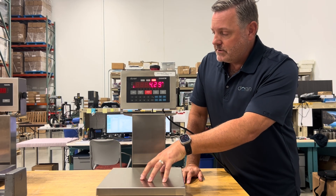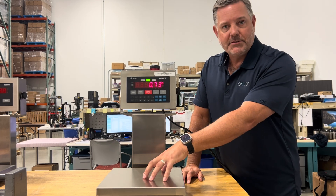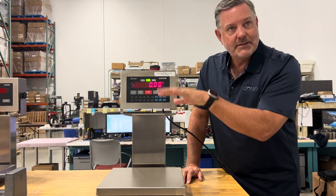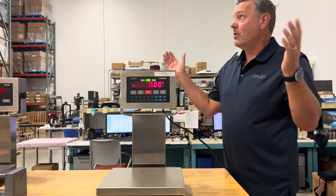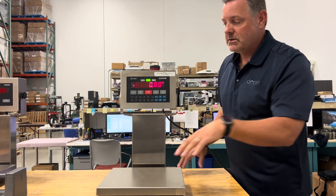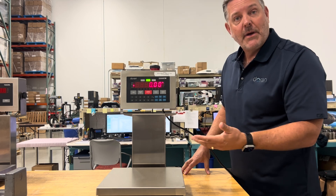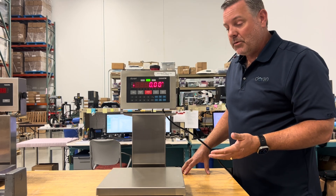Evaluate the scale by putting some hand weight on it — does it return to zero? Is it flighty or unstable? Make sure there are no air currents or vibration. As we touch this scale, it always goes back to zero, so this scale is functioning pretty well.